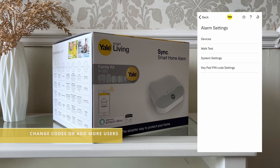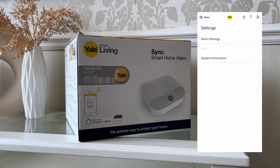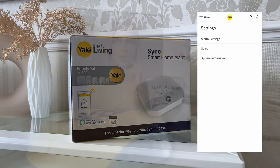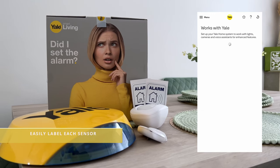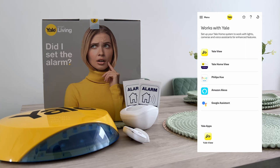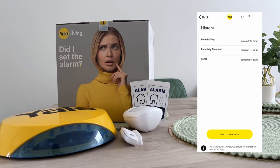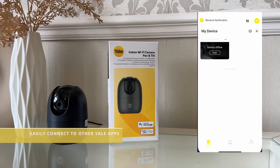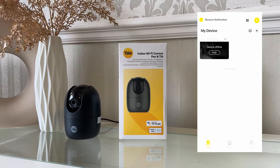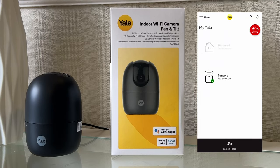Within the alarm settings, you can look at the current devices, do a walk test to check the sensor connection, change pin codes, and even edit a device to give it a more memorable name — for example, calling a sensor 'kids bedroom window' instead of 'DC one'. There's also a list of Works with Yale products such as Philips Hue lights and Amazon Alexa. The history section shows a record of all recent triggers. There's also a camera logo at the bottom — clicking on this takes you to the Yale View camera app. It would be good if the Yale security cameras were also managed from within the Yale Home app, integrated into one.